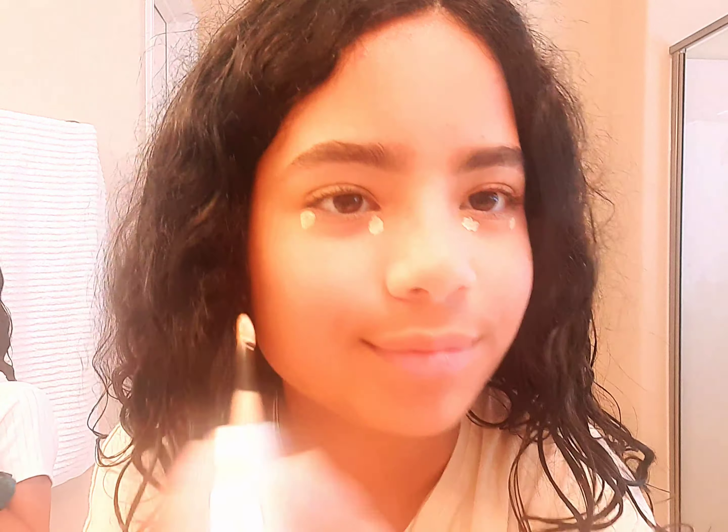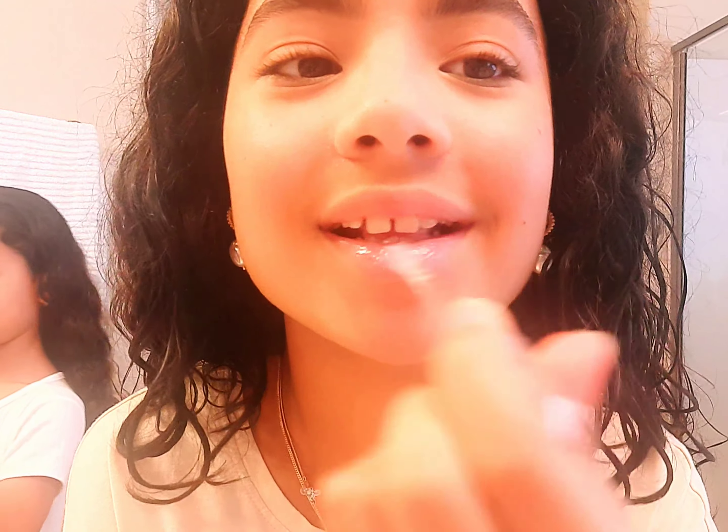And lastly, some lip gloss. I love this lip gloss — it's clear, it's glittery, and that's awesome.